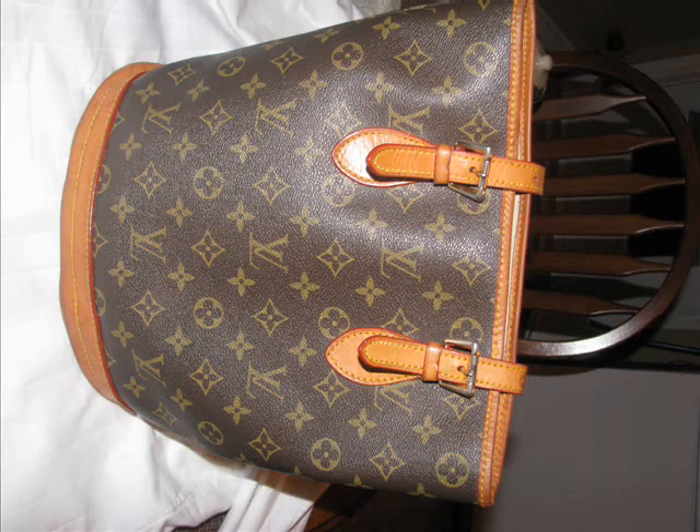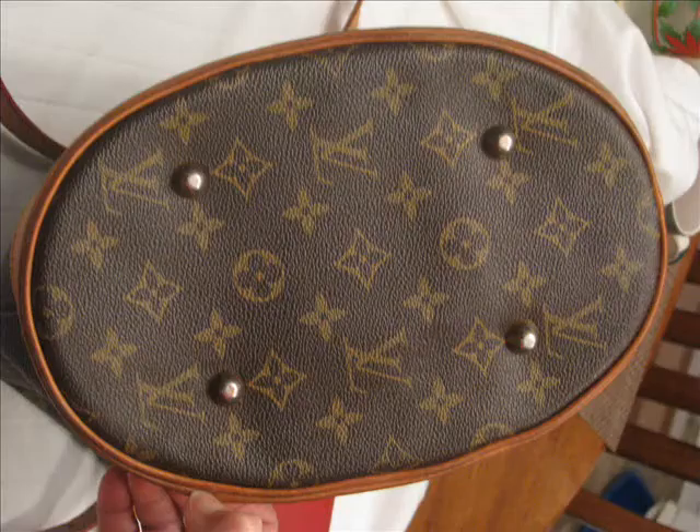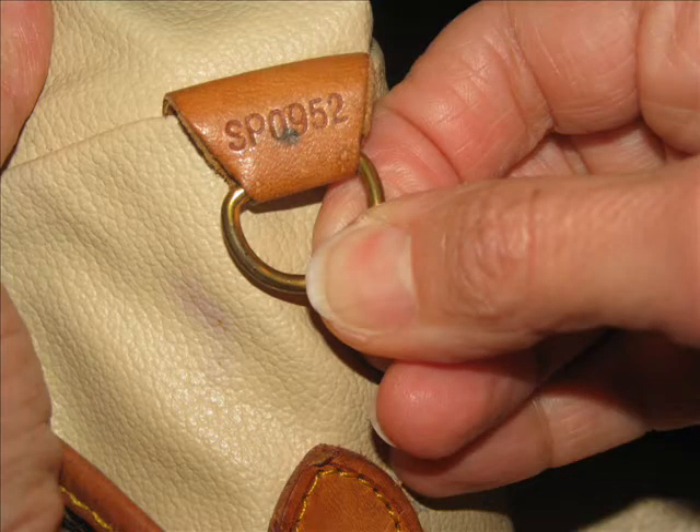I'm going to put money on the line and say this is a fake. The reason I say that is: on the handle it's got 'Louis Vuitton,' but the bucket bag model — my wife has a bucket bag and it doesn't actually have 'Louis Vuitton' on it. So that's one alarm.